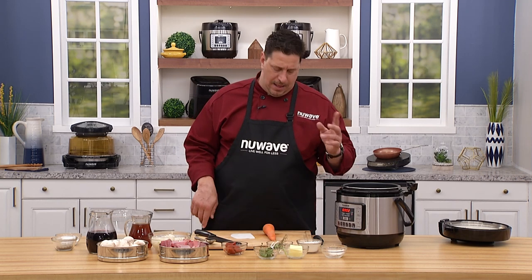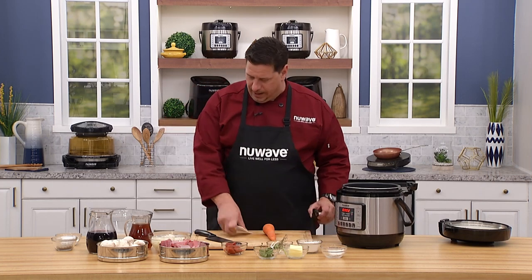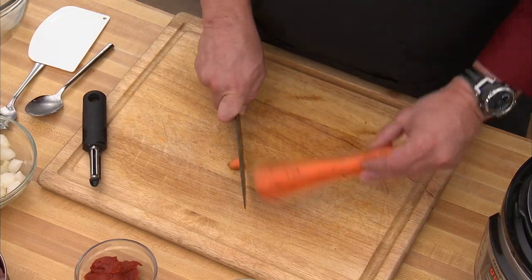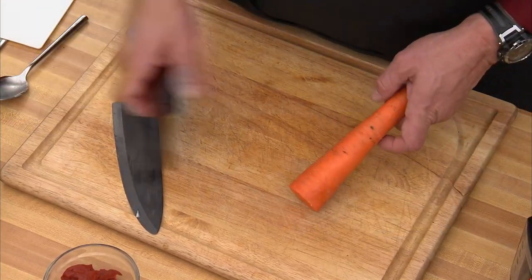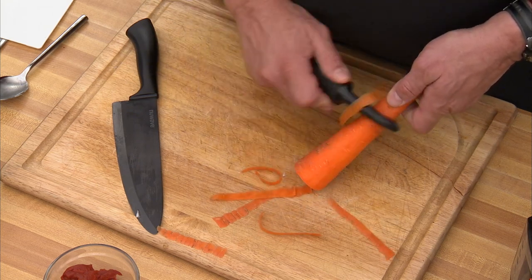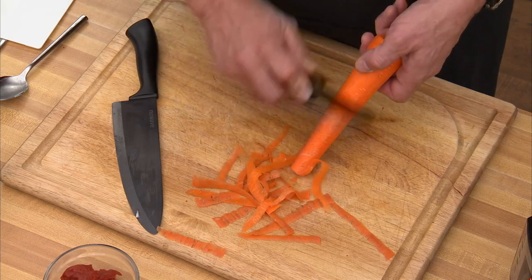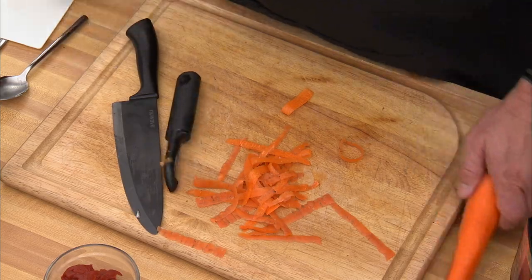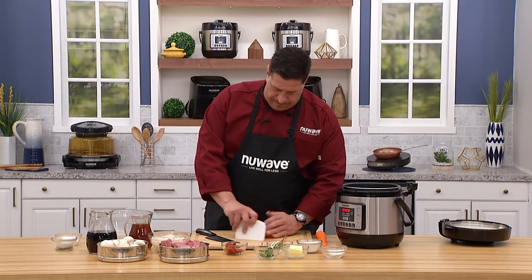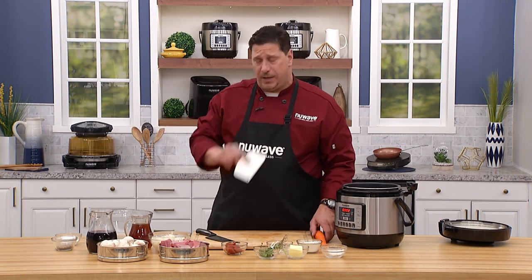There are variations on beef bourguignon — some have celery, some have carrots. I like to put a little carrot in mine because it's healthy and I like to sneak carrots into my kids' diet. This is just a local carrot from the farmers market. We just peel it — don't throw those peels in the garbage, put them in the compost.